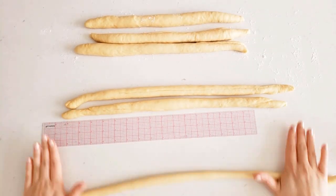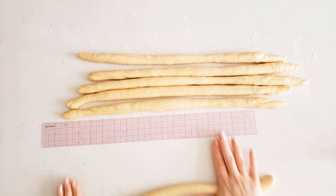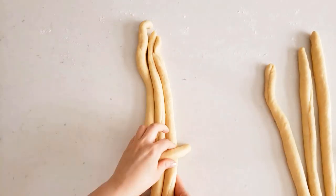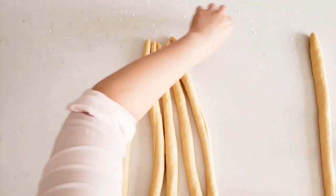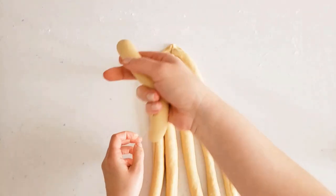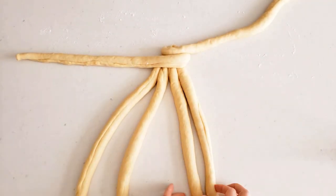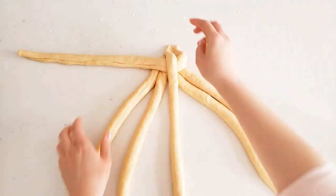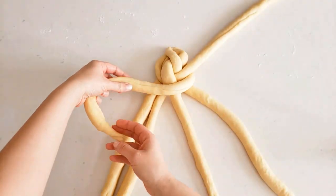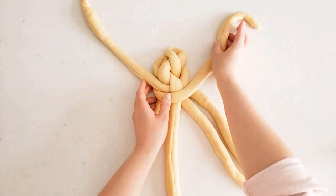Now bring all six strands together and stick them at the top — press a little if you want. The left outer strand goes to the right, and the right outer strand goes to the left. Separate the four remaining into twos, then the outer right strand goes to the middle. From here: left goes to the right, left goes to the middle, the right strand goes to the left, the right strand goes to the middle, and then again the left strand goes to the right, the left strand goes to the middle.